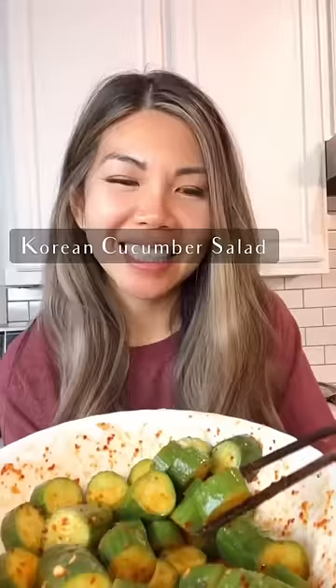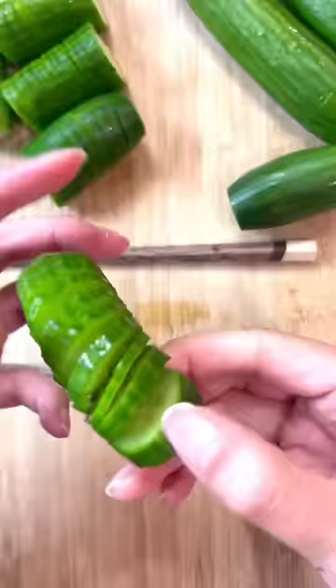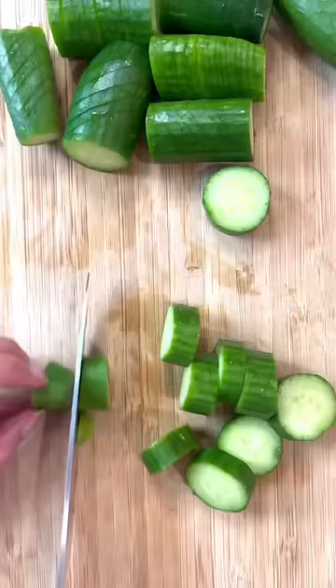Next up on how to make vegetables taste good is this Korean cucumber dish. To make it pretty, you can slice it like this with chopsticks underneath so you don't slice it all the way through, flip it over, and then slice it diagonally. I personally like it like this because I feel like it gets more seasoning this way.